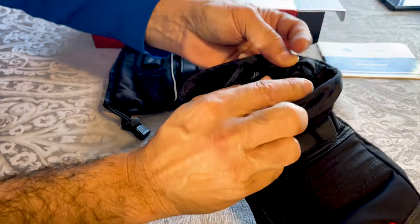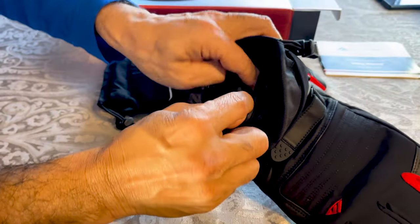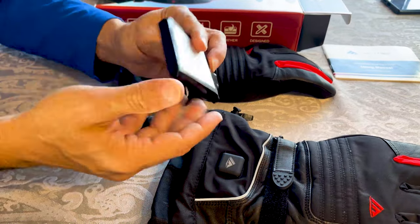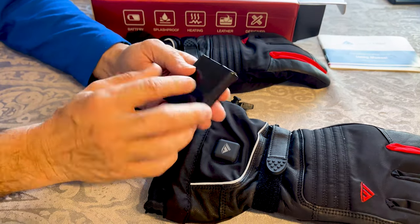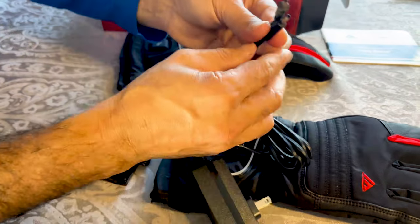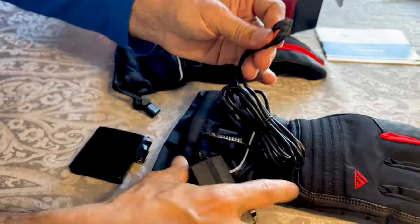Let's see where the battery is — I feel the battery is inside here and there is a zipper right here. Open the zipper and there are two batteries, one in each glove, and we'll have to charge them to test.